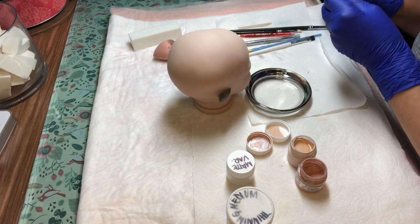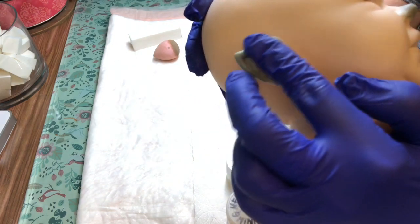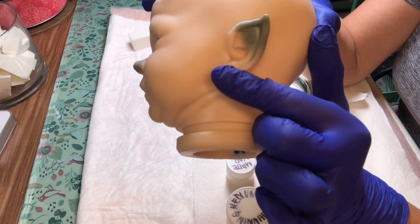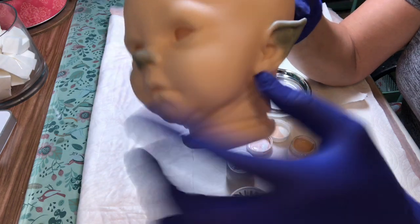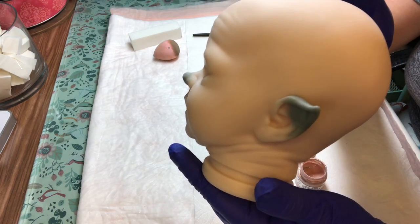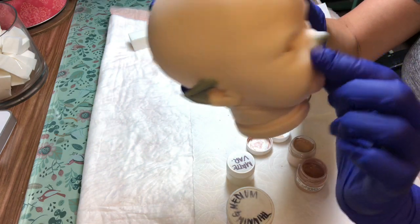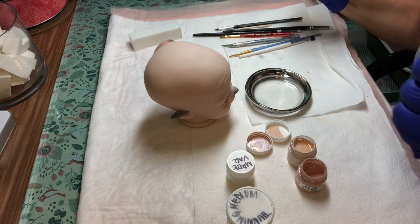Here we are with this elf baby and the ears cured perfectly. The transitions are still nice — we have smoothness from epoxy to vinyl and I don't have to do any crazy sanding. They're attached really well. I did just a tiny bit of sanding on the nose — I went ahead and put a nose on her. I didn't make it really big or different, just gave it a little bit more of a turned-up look, and I really like it. Now we have to see if that Genesis heat set paint is going to stick.